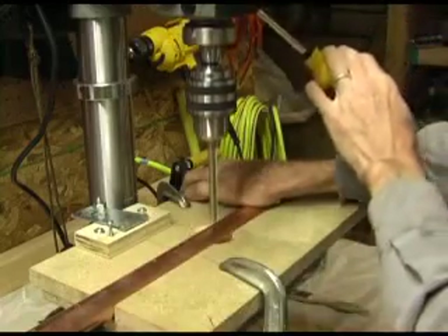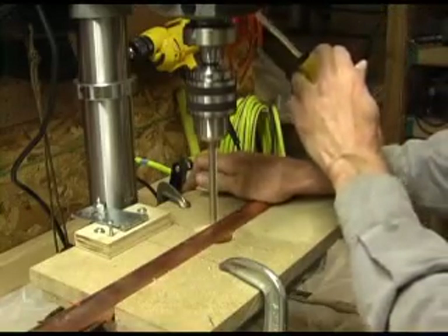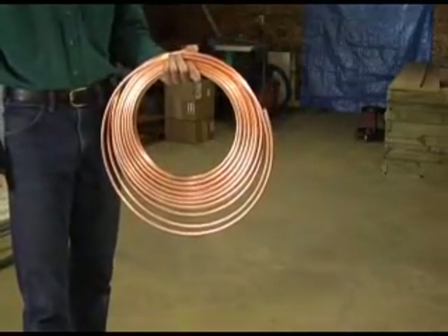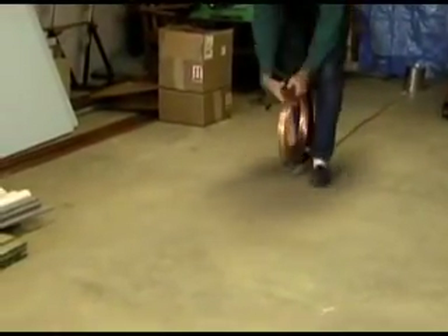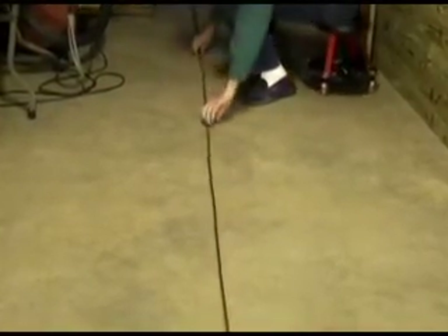Then follow up the pilot hole with a larger bit. My small copper tube has a 3 1/8-inch outside diameter. The smaller copper tube is 1 1/4-inch inside diameter. It is carefully unrolled on the floor to prevent kinks. I use 60-foot rolls because it divides perfectly by 90 inches. The larger diameter tool allows the smaller copper tube to be marked and cut at exactly 90 inches.